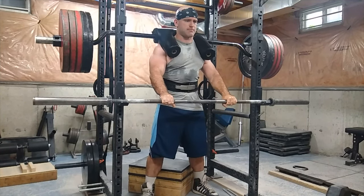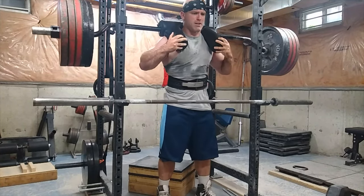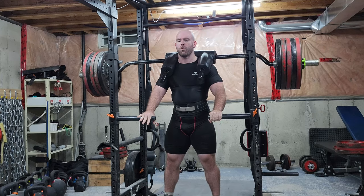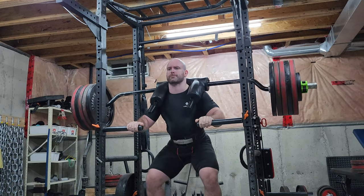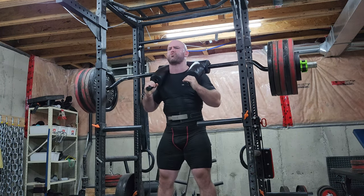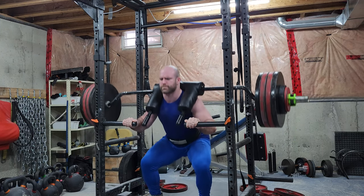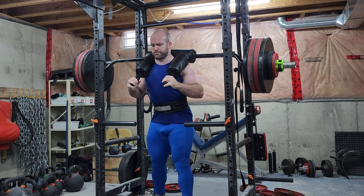The slight hand assistance you give yourself to get out of the hole will allow you to pile on more weight, which will allow your body to know what greater loads feel like — and this will trickle down, allowing you to use greater loads with standard squatting exercises. What I used to do when I was younger to gain confidence going into a powerlifting competition was to just do squat walkouts and hold a heavier weight than normal. But with Hatfield squat variations, you get to feel this weight throughout the entire range of motion — and that's what makes this different.